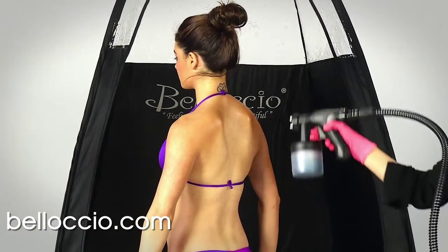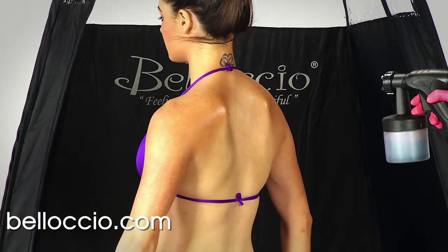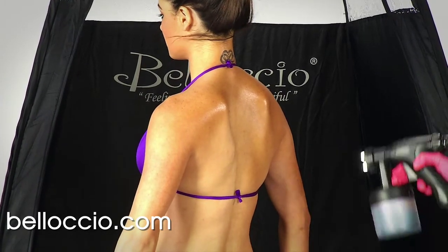In this section, you will learn all the steps for achieving the best results in a spray tanning session. It covers proper positioning of the client for the best coverage and even application, and the best spray tanning techniques for each section of the body.